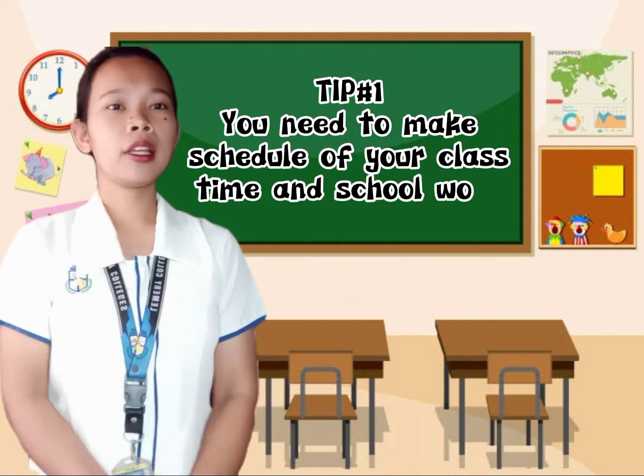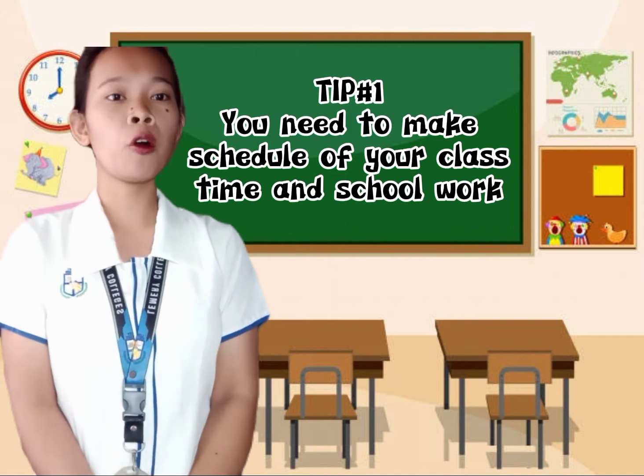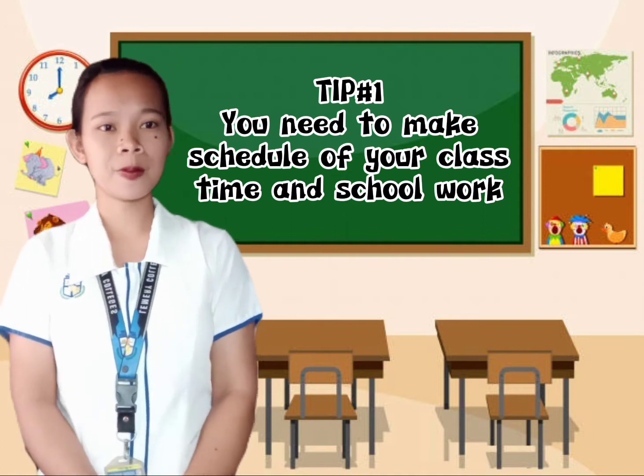Tip number one: you need to make a schedule for your class time and for your homework or schoolwork. It can make your day easier, it will make good use of your time, and it can reduce your stress. With a schedule, you can see what you need to do or need to pass for that time.